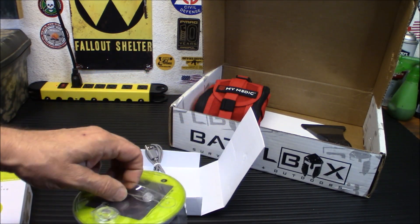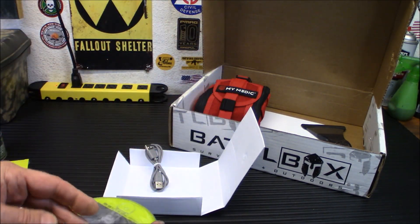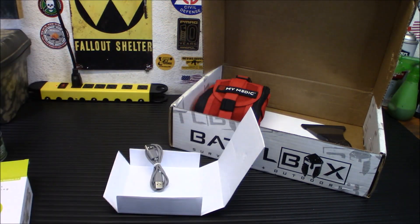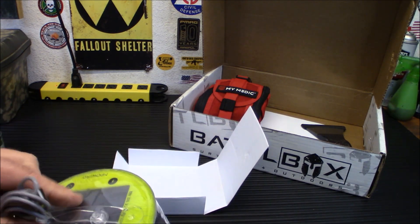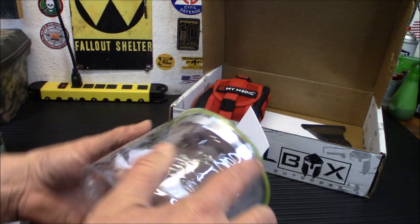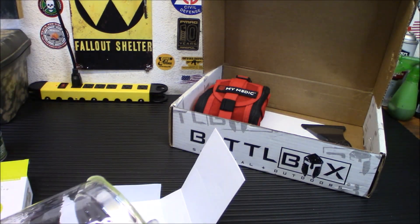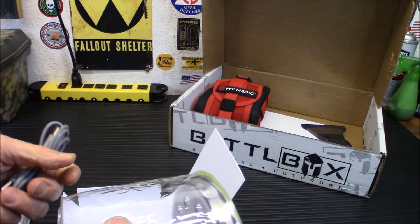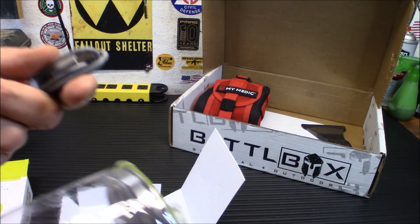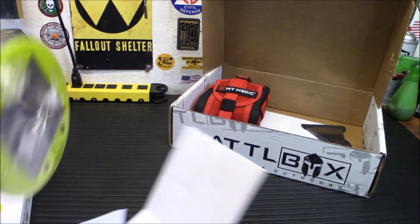Definitely a nice handy camp item that you could easily toss in a bag. It opens up — you can unsnap it to make it bigger and hang it in your tent. I'm probably going to keep this one over my others because I can charge it whenever I want and use it as a power bank. I charge a lot of my HTs and handheld radios via USB, so it's handy to have that — almost everything is a recharger for your cell phone, radios, or any kind of device.